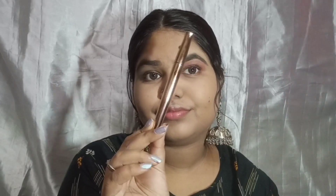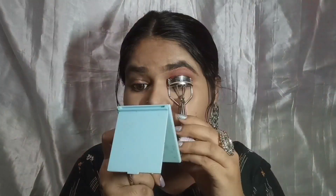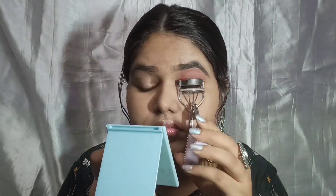In the inner corner I used a very baby pink shade. Then I'm using a mask eyeliner and just making a little outer wing eyeliner. I applied fake lashes to complete the eye look.